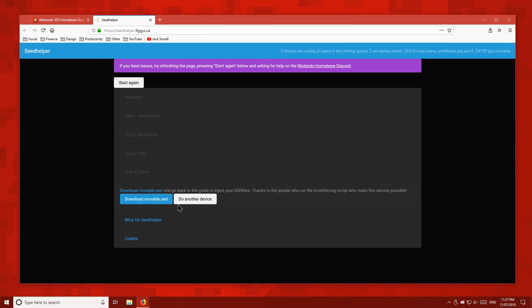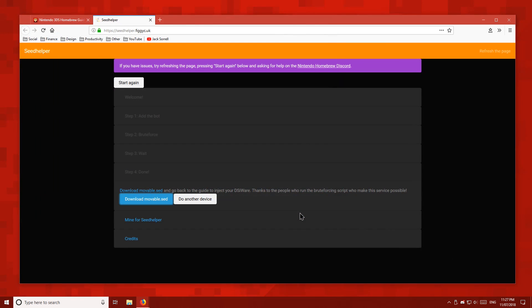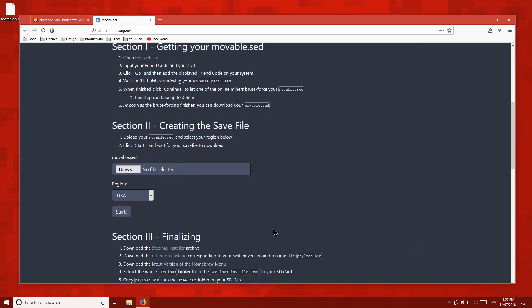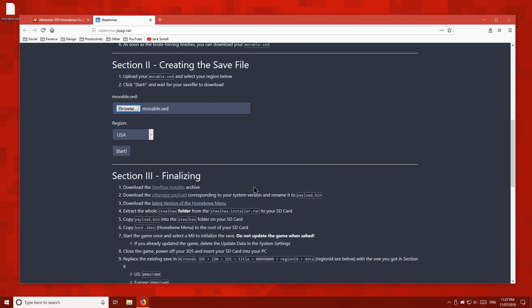Once it's finished, go ahead and download the file it was preparing and save it to your desktop. Back on my website, click the Steel Minder button and it will take you to that page. Select the file you just downloaded and upload it, then select your 3DS's region. If you're not sure of your region, look at the letter at the end of the firmware version — U for US, E for Europe, J for Japan. Click Start then save the file to your desktop.